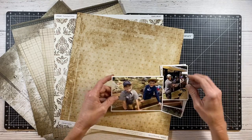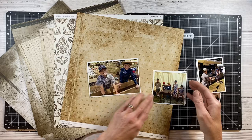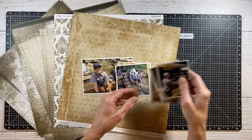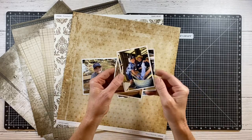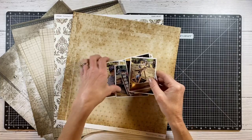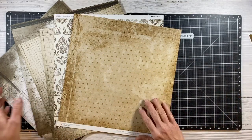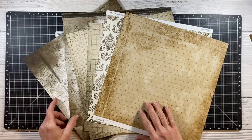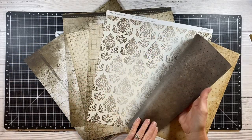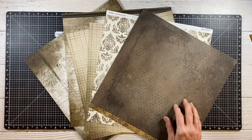Today I'm creating a double-page scrapbook layout featuring the Yesterday and Today paper collection. I have these photos of my kids at a historical reenactment of the gold mining days, so it was a really fun trip and I want to document these today. I really love this Yesterday and Today paper pack — I actually bought several packets because it has a very heritage feel to it, but I thought it was western too and I have a lot of photos that will work well with this.